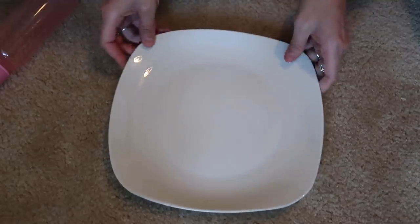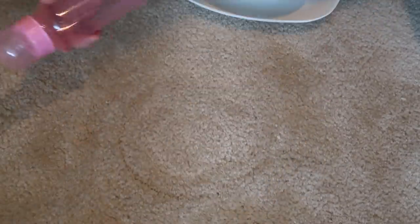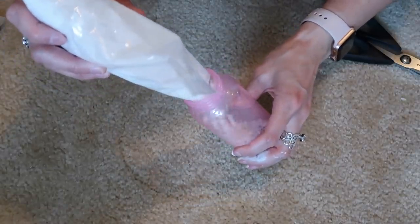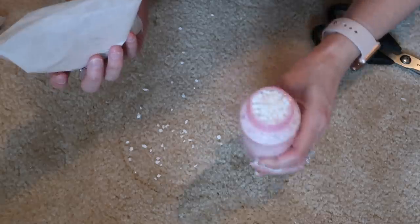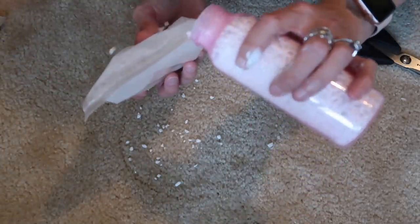All you're going to need for this is a white square plate, a white square bowl, and a baby bottle. This one didn't have a lot of writing sticking out of it, so I thought it would be perfect. I also had these pebbles laying around from a DIY I never did, and they were perfect to stabilize the baby bottle since it's so flimsy and lightweight.